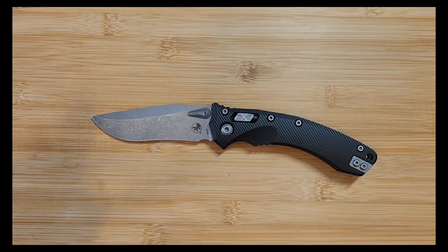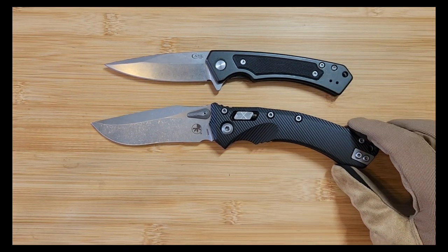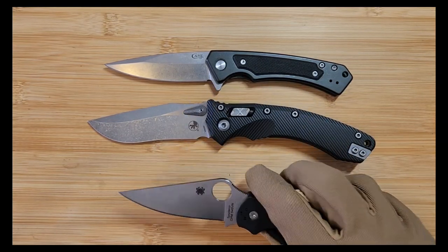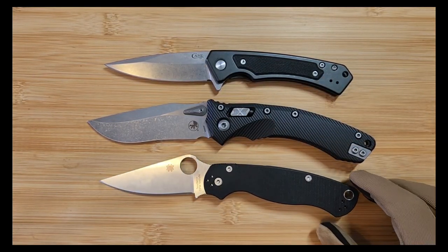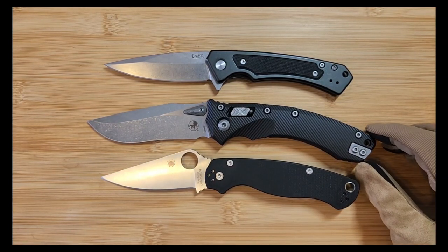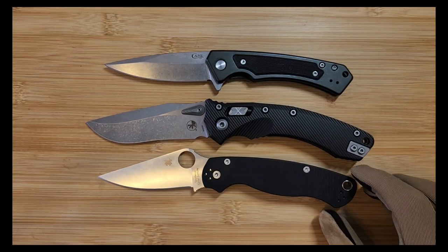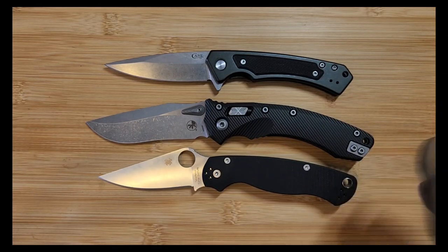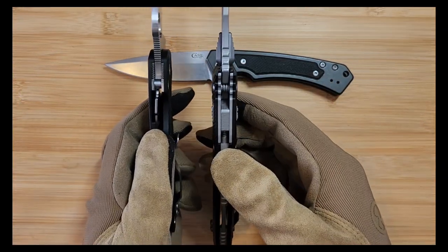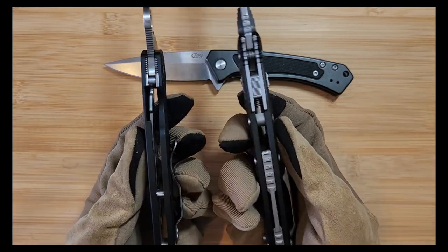We'll continue with some other size comparisons. This is the Case Marilla - not a super common knife, but it's a pretty standard size pocket knife. And here's the Spyderco Paramilitary 2, a pretty common knife. They're roughly similar in handle size, but the Amphibian is a little bit longer. The MSI is also a little bit bigger than the Paramilitary 2. The Amphibian is also a little bit thicker than the Paramilitary 2, which kind of makes sense.